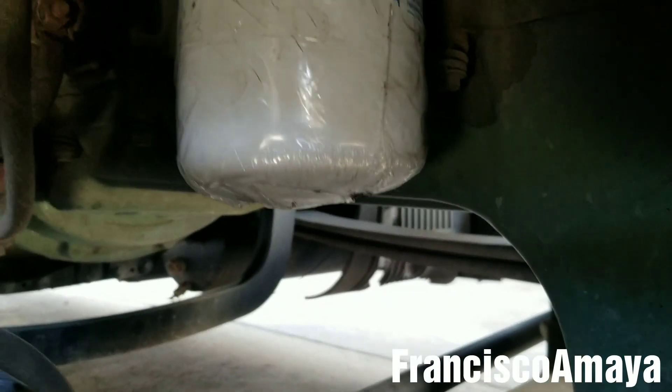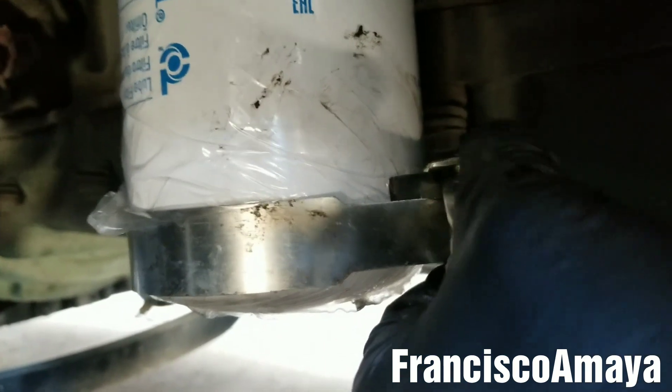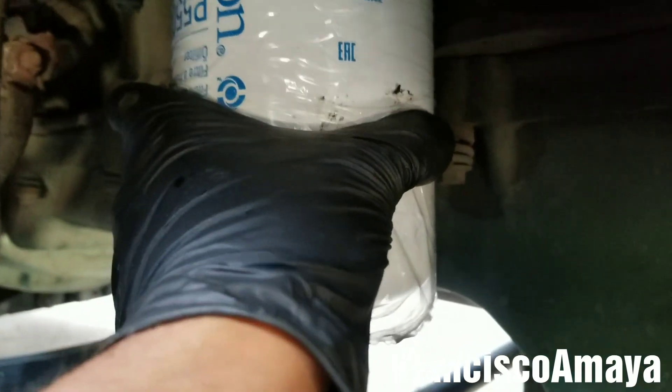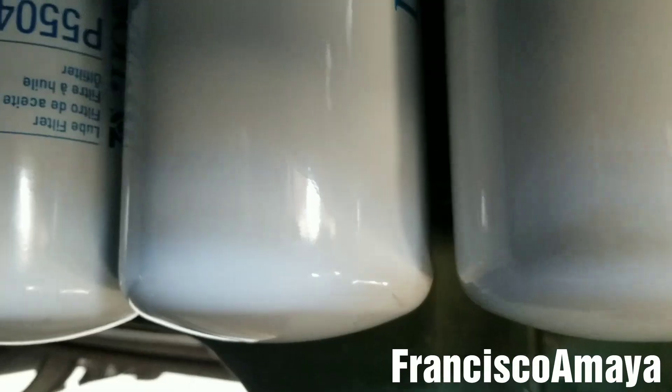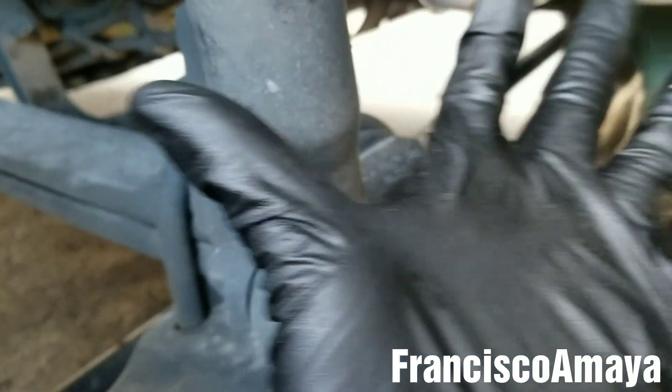That should be enough, but for prevention, always give it a little more with the tool — just a bit of strength, that is enough, no more than this. Otherwise later it's going to be very hard to remove. Now we have the three filters reinstalled, tight and secure. They're super clean, as you can see — that's the reason why you remove the plastic at the end, so you don't make them dirty with your hands.